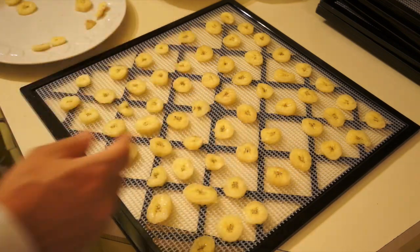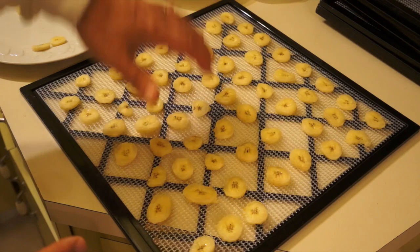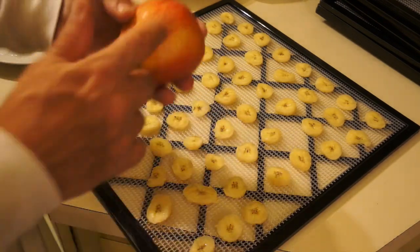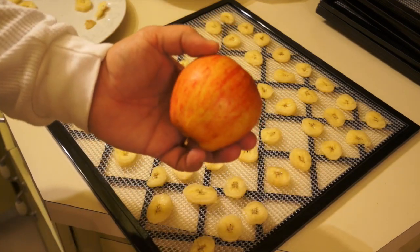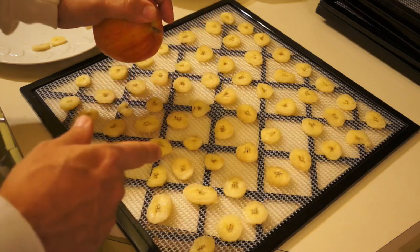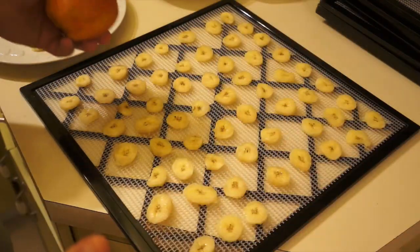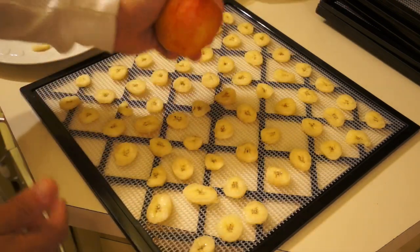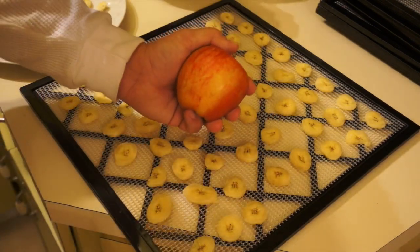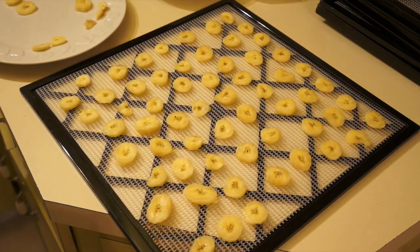I got my bananas all spread out in my trays. I still got a few more bananas to cut up, but since I'm running the dehydrator for the bananas, I'm going to slice up some of my apples on my slicer and run them in the dehydrator at the same time. Since it's going, I'd might as well throw a bunch more stuff in there — so I'm going to make some apple chips too.